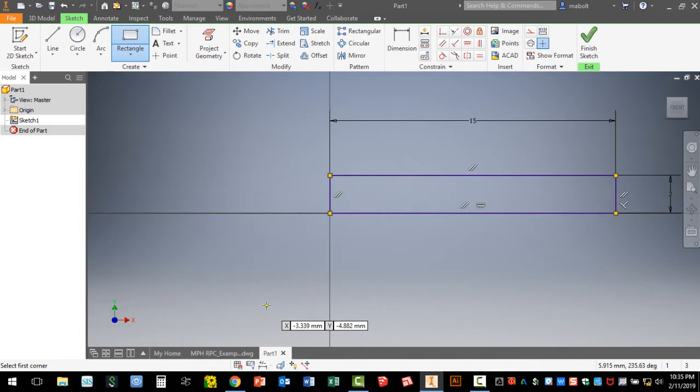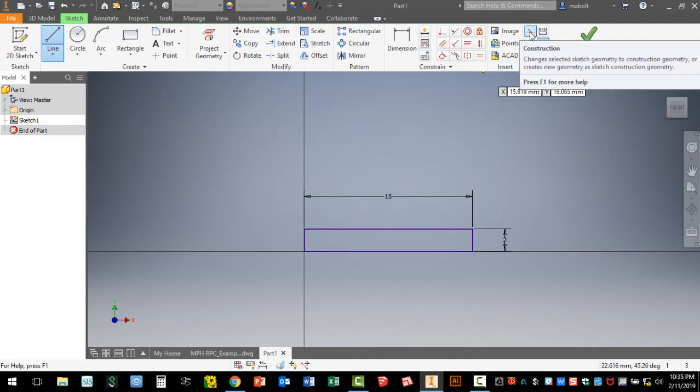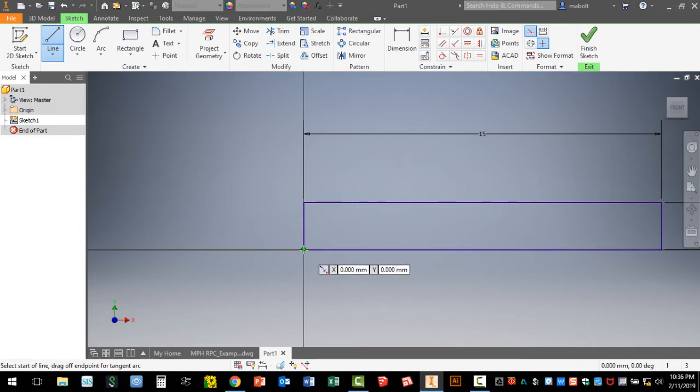Now this next step is something new — we haven't learned this function yet. I'm going to click on the Line tool and jump over to select the feature called Construction. A construction line is used as a reference line. Click the construction icon, then jump down to the origin, click once, let go, and move your mouse upward. Stay on that axis — you should be drawing a 90-degree vertical line. Type in 4.5 and hit Enter. You can't see the line clearly but we know it ends 4.5mm up from the origin.